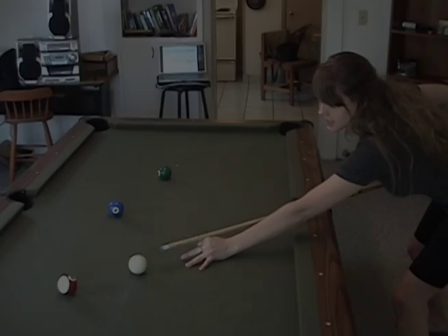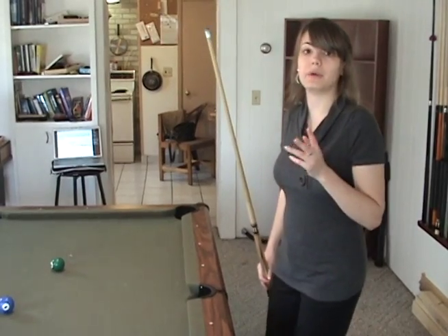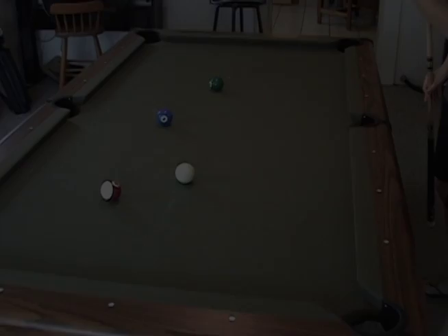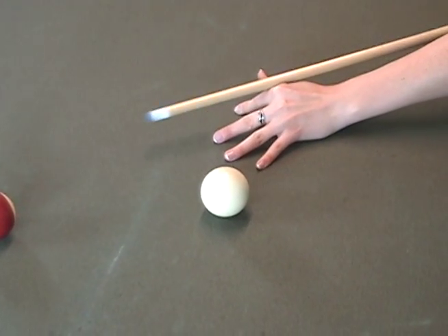How to make a proper bridge hand. It's a stable place for your cue to rest while you're stroking the ball. There are two basic ways of making a bridge. The first way is called the open bridge — you kind of make a V like this, and your cue rests right between your thumb and your index finger.